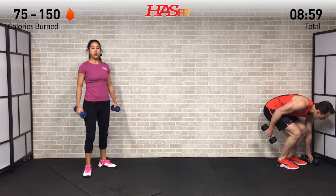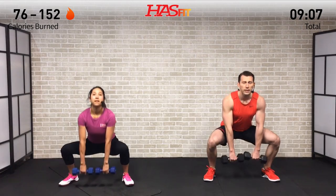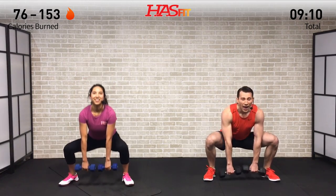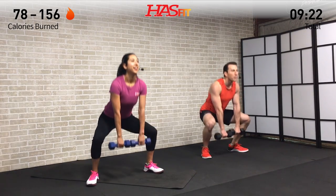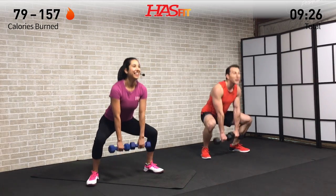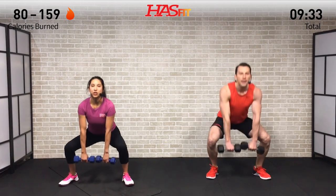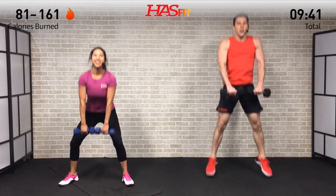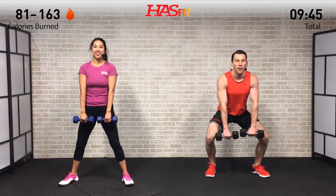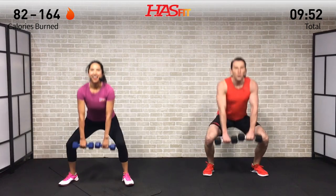We need both dumbbells for a one-and-a-half sumo deadlift. Legs are nice and wide, toes are pointed out, dumbbells are in front. Weight back on our hips, break at the knees — go all the way down, halfway up, back down — that's the one-and-a-half. I'm going to jump at the top; Claudia is just going to do the one-and-a-half without the jump. Keep your head up, chest up, drop that weight back into your hips, come right back up and squeeze your glutes at the top.